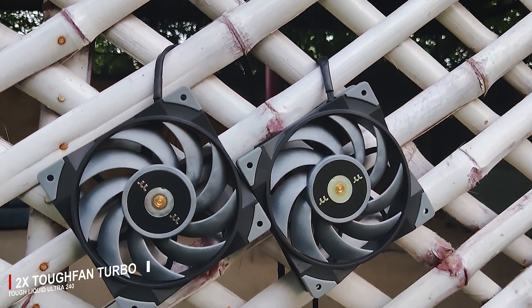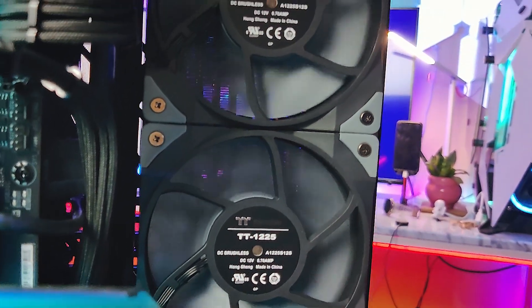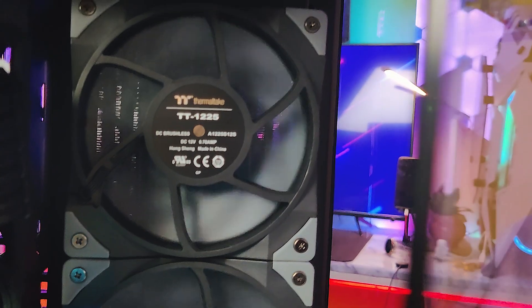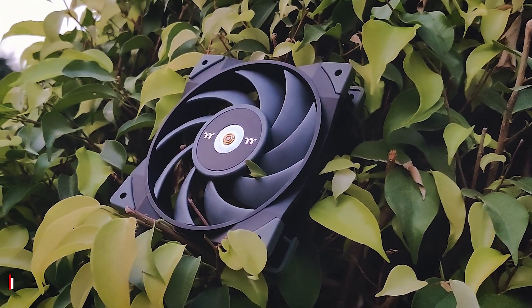They have provided two fans in the box and the look and design of the fans is really great. They are a grayish color and give a really metallic look, and inside the chassis they look really perfect. Thermaltake has also provided anti-vibration pads on all four corners and both sides of the fans, meaning no vibration or rattling sounds. These fans have a maximum airflow of 72.69 CFM and a maximum speed of 2,500 RPM. For additional details, you can visit the Thermaltake site anytime.